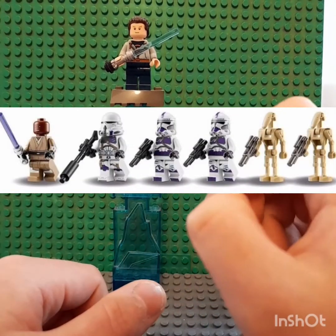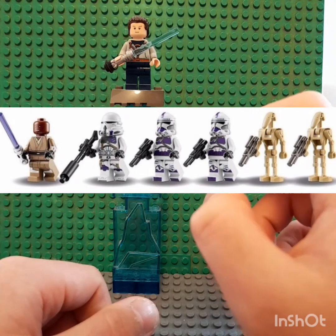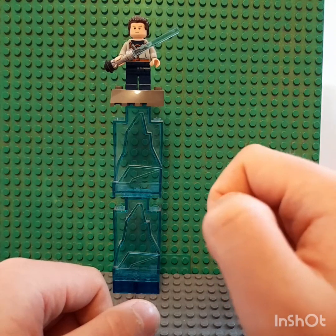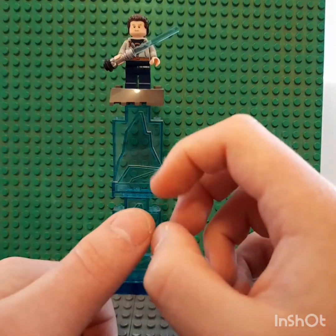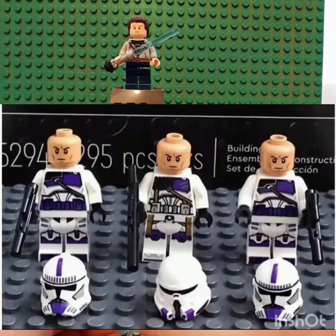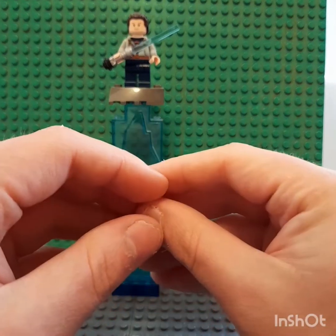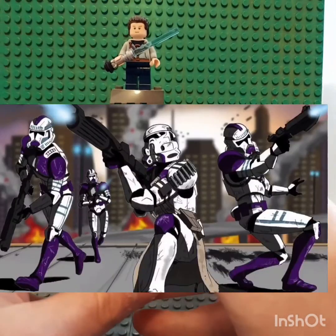For the figures we get, I think it's two or three droids, and we get Mace Windu himself, and we also get the three purple clone troopers. So obviously we get the first versions, two versions, and also an airborne trooper. And others are so cool — I love it, it's an awesome thing.